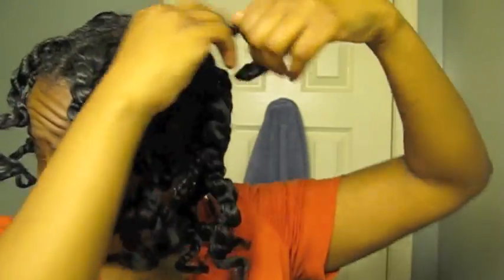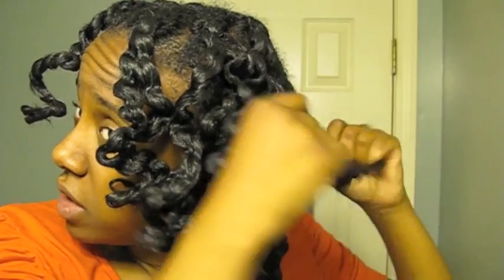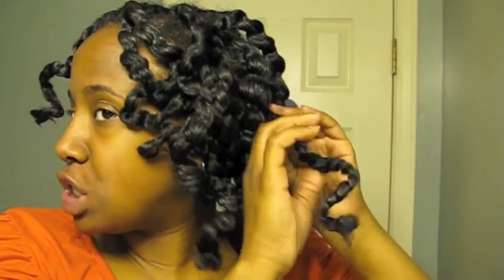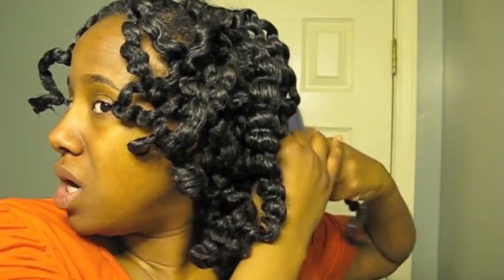Yeah, it looks like a drunk twist out — that's what this looks like. Like I went through all that with the dryer and whatnot, and I could have just done a twist out and left well enough alone. Lesson learned — I should have used a product with a little firmer hold. The Curly Magic is good for a wash and go, but I thought because it was kind of jelly-like, like a gel, that it would have had a firmer hold, but it didn't.